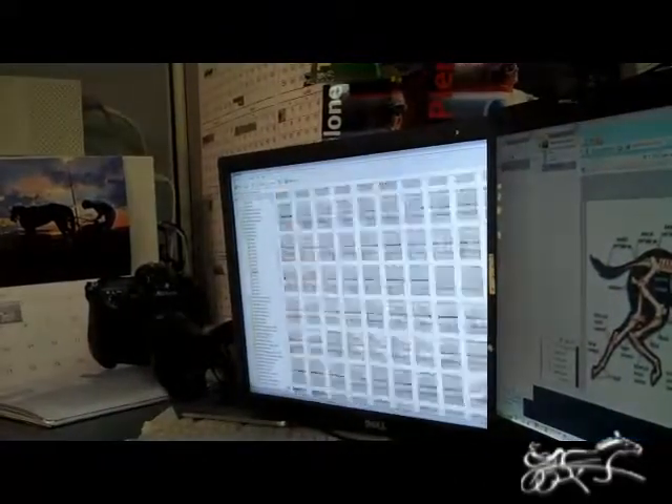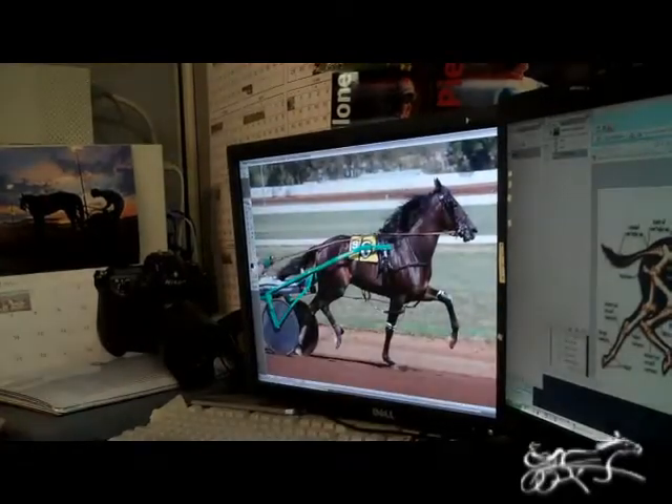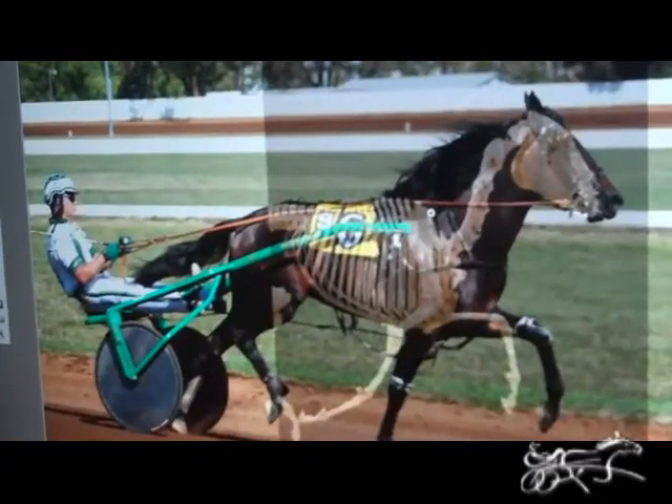So I got the skeleton. Now I need to find a picture of a horse to match that skeleton. So I literally went through hundreds, thousands of pictures and found this horse here. The horse's name is Celebrity Secret, taken in 2008 down at the Red Mile. I'm in Photoshop — this is a photo illustration.